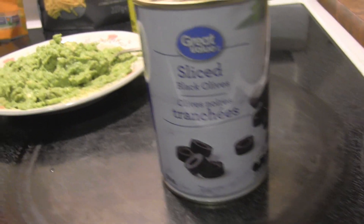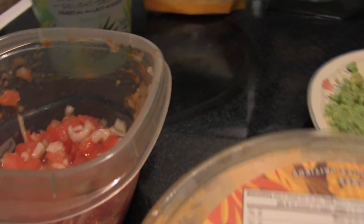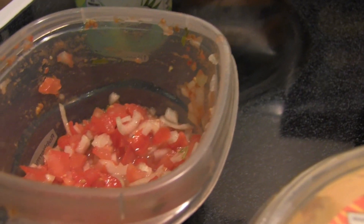I might put lettuce in there. I'm gonna put tomatoes. I'm using my homemade pico without cilantro because my daughter is not a big fan of cilantro. But I'm gonna get started and show you how I'm gonna do this.